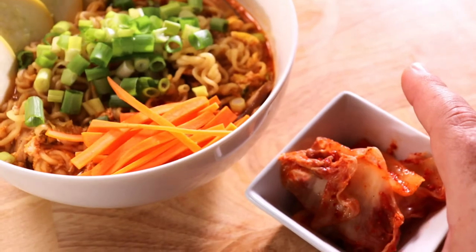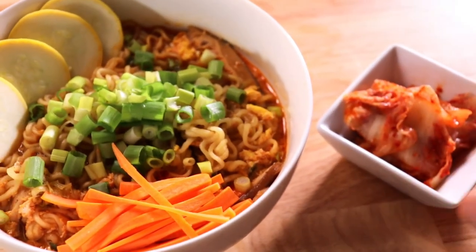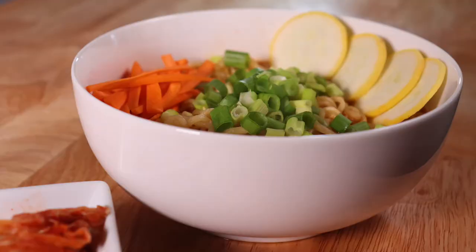When eating Korean ramen noodles, one thing you cannot forget is kimchi — pickled spicy cabbage served cold is just phenomenal and a perfect balance of flavor with the noodles as you eat them.